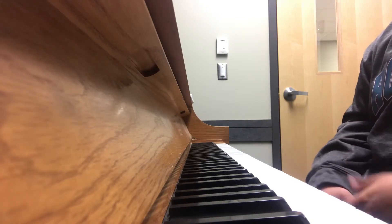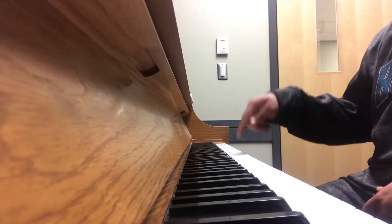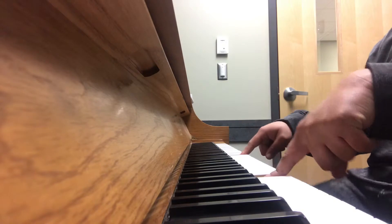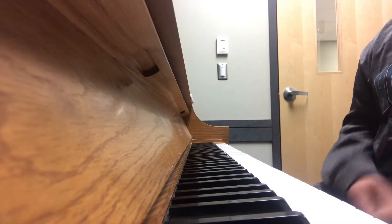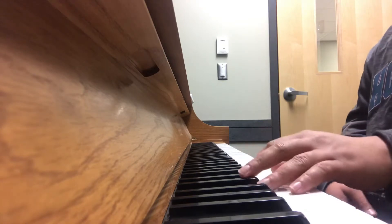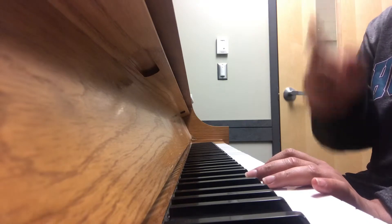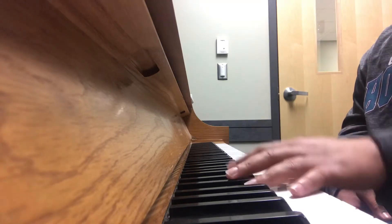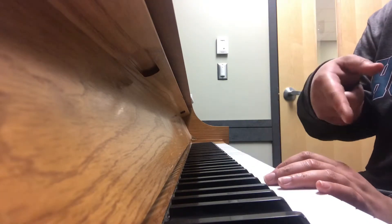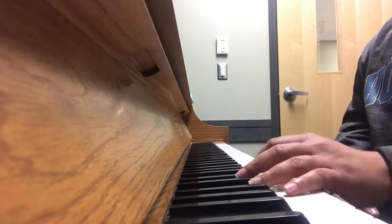Let's get into it. It is in the key of G. The first thing I'm gonna do is teach y'all the bass line. It's two notes on the G, then two on your C, and then you go back and forth.